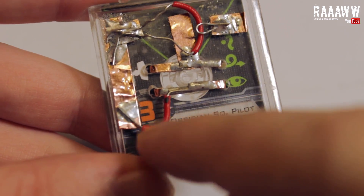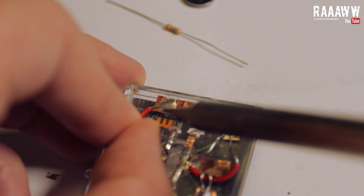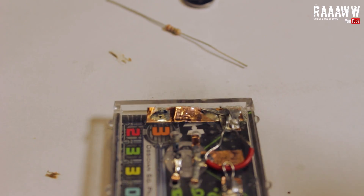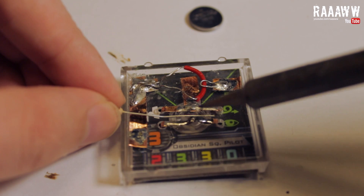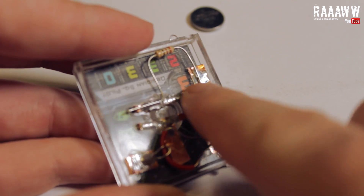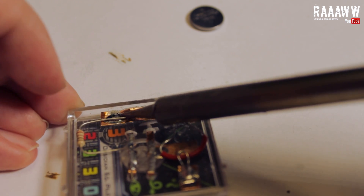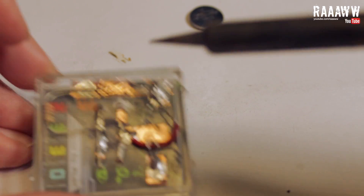De-solder this wire and replace it with a 27 ohm resistor. You can't put the resistor in the wrong direction. I didn't cut the legs of my resistor because I might want to use it later. It should now look like this.